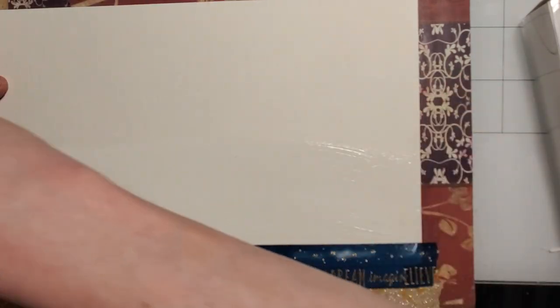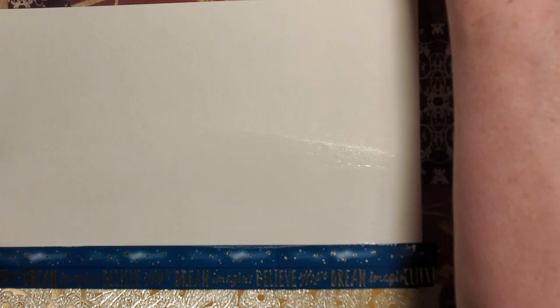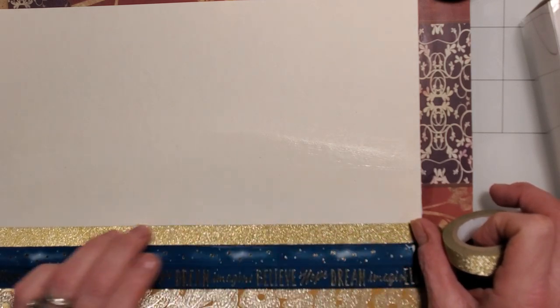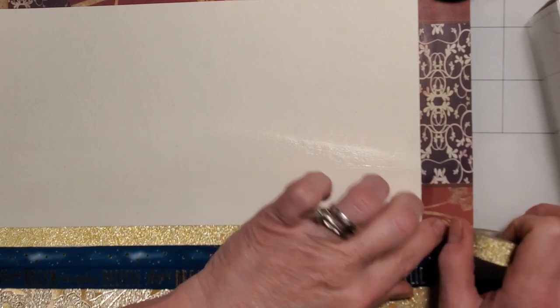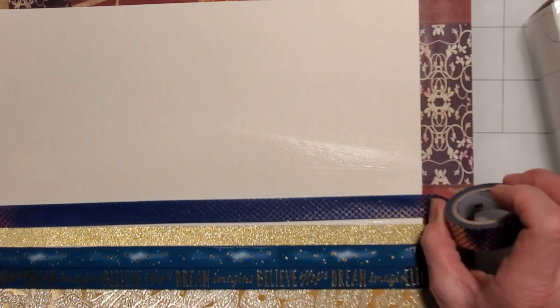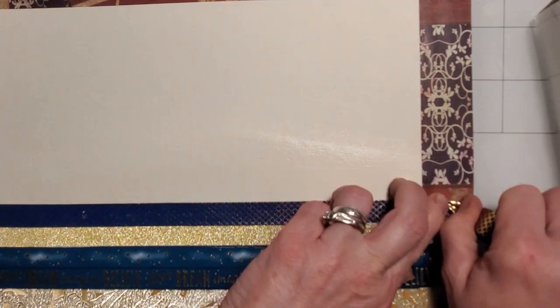Adding a little more Mod Podge. I don't have my acrylic mat right here — I'd probably use that for this part, but since I've already gotten up a few times in this video I'll stay where I am. I hope this one turns out as cute as the last one. I wanted to use some of my more neutral tapes as well.